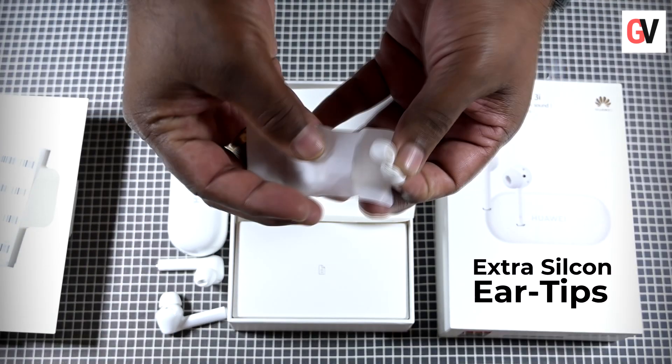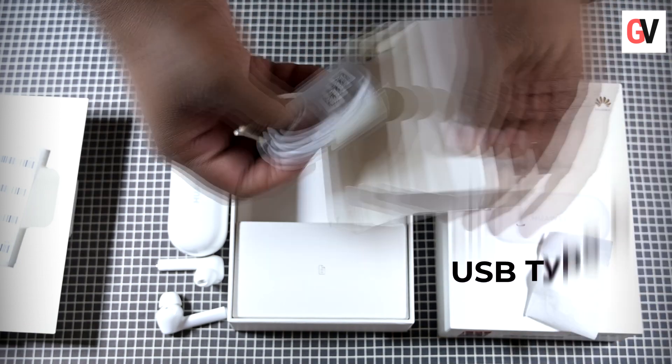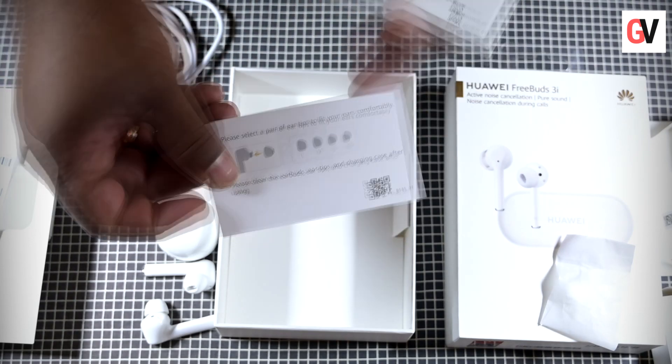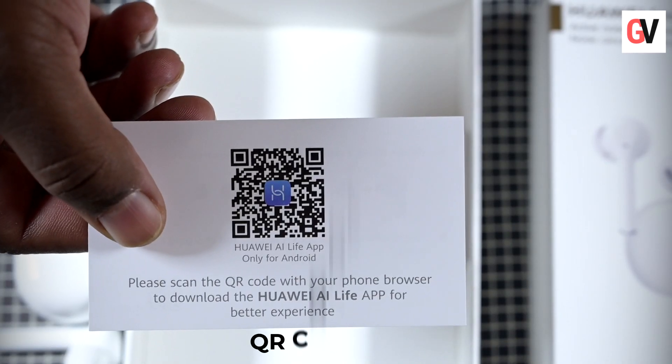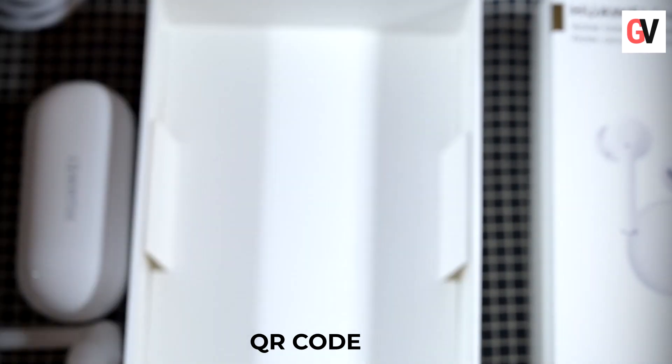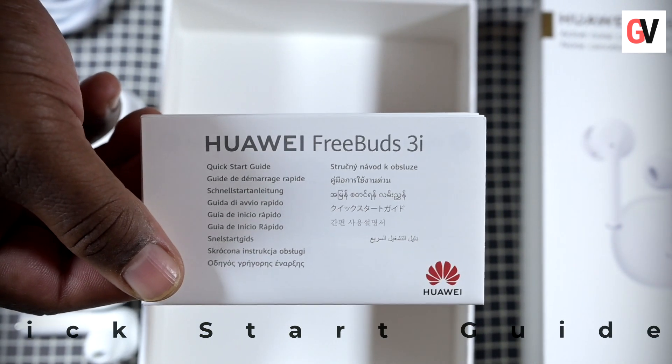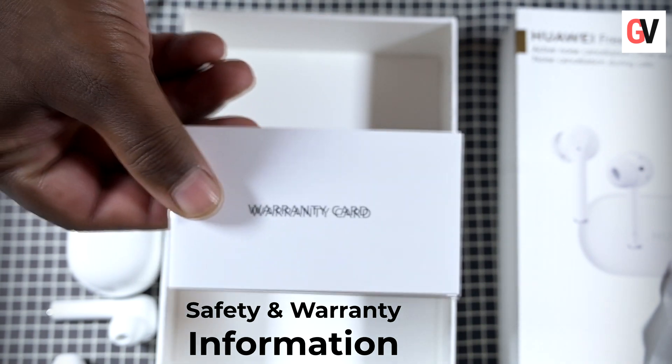Digging deeper, you get two boxes. One of the boxes includes extra silicon ear tips in different sizes and the USB Type-C charging cable. The other box includes a QR code which lets you download the Huawei AI Life app. You also get the quick start guide, safety information, and warranty information.